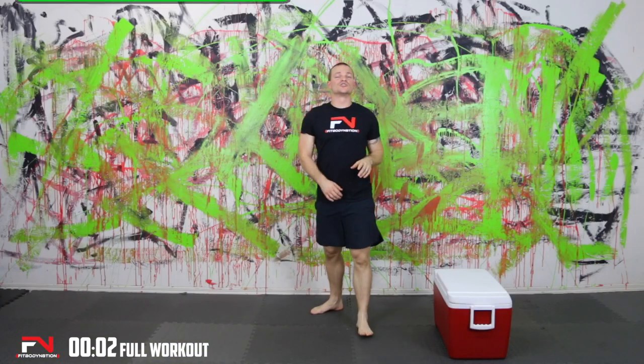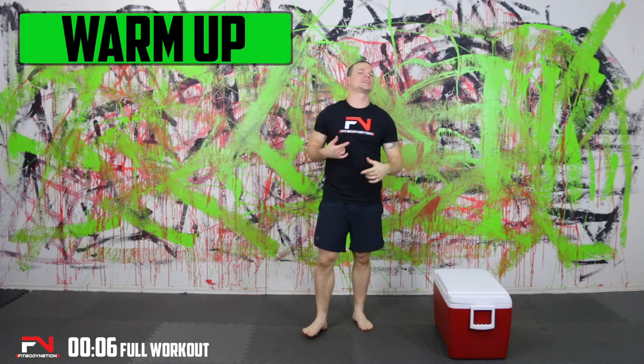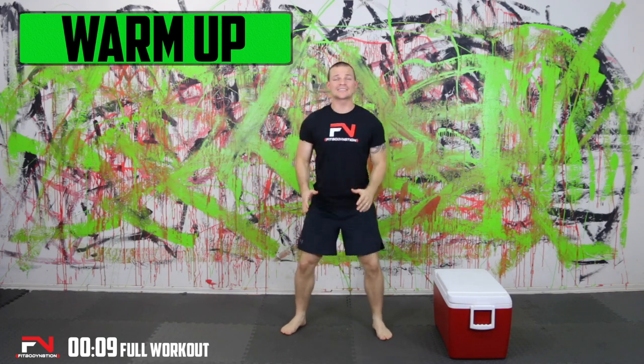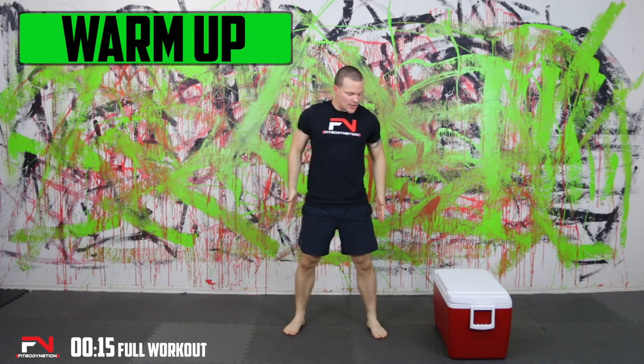Let's get this thing started. So the timer is going. We're going to start our warmup. Since this is full body, we're just going to keep it with some light cardio. Let's start out with some squats just to get the blood flowing and to get a little bit loosened up. Keep the weight on your heels, squat nice and low, coming right back up to center.